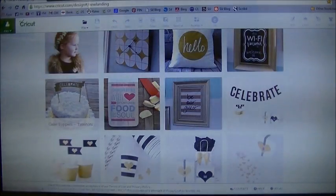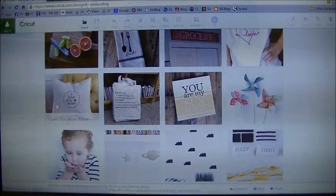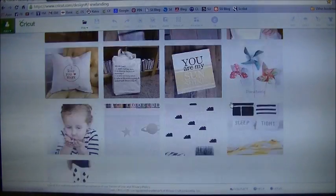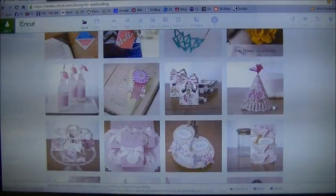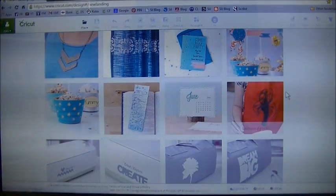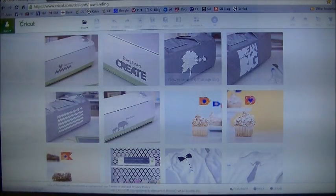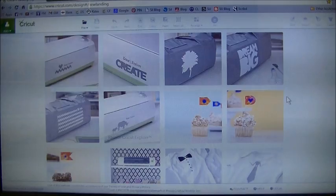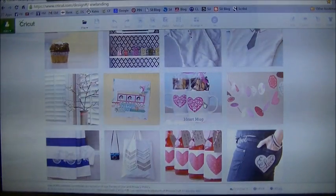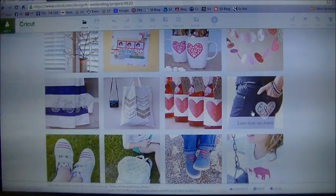I'm going to scroll down the page. This one is actually for iron-on, and you can see this one is for a cutting board — you can most certainly put that on a piece of tile. There's this one, You Are My Sunshine, and this one is I Love You More on a pillow — that could easily go on a tile as well. Scrolling further, there's a little lobster, a dream big, a palm tree, elephants, rhinos, and some hearts. I'm going to choose this heart here — it's actually for the Love Iron-On jeans. It is a free project. I'm going to hit customize.